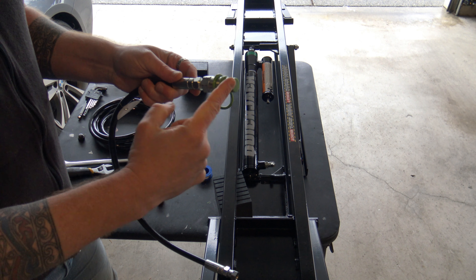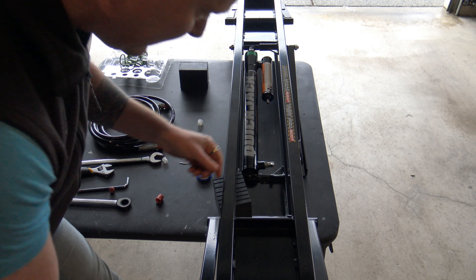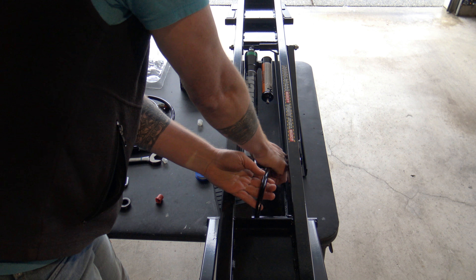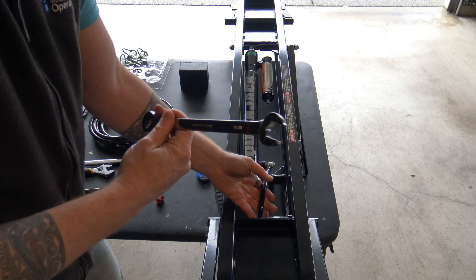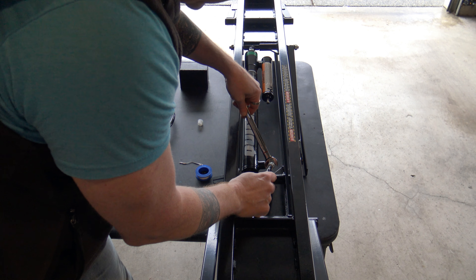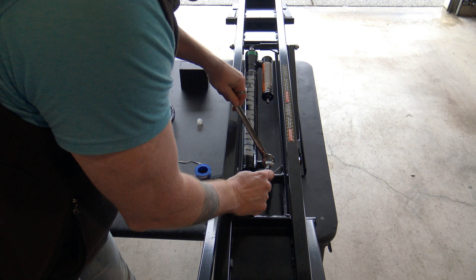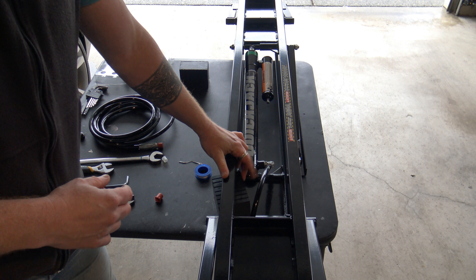We're going to take this and feed it up underneath and put it onto this fitting — just clockwise tighten. Go around until we get it finger tight so it hits that pipe thread. We've got our 11/16 and we will tighten this down. There we go — just about set. Make sure your fitting is still at that 10 o'clock position and you should be fine. That should be nice and tight. So now our lift rail is all done — super simple, with our two fittings at either end.